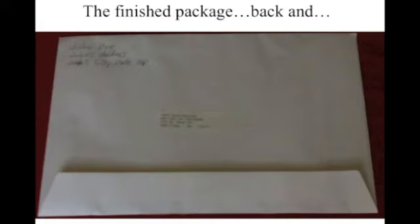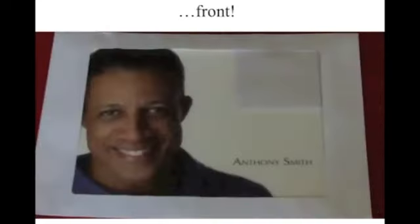So then there's the finished package. I've written my return address on the top because I didn't have labels for my own address, but you could print those out too — make your own labels and put them up there so you don't have to write that on each and every envelope. And that's what the front will look like if you have your windowed envelope. It's that simple.